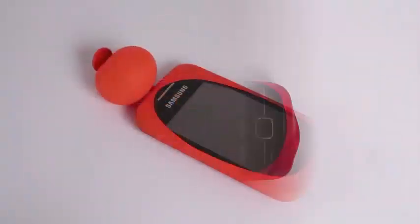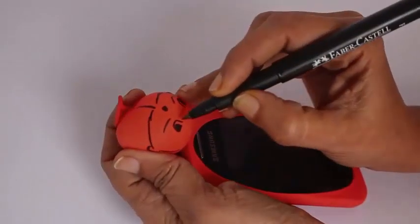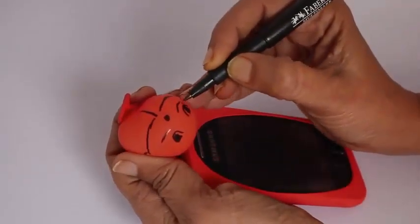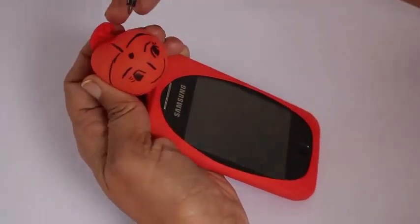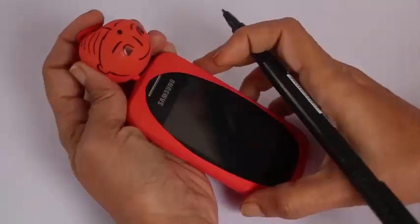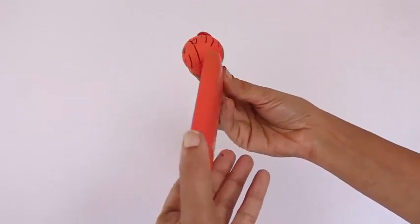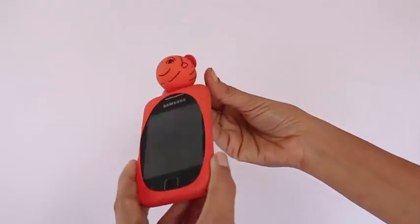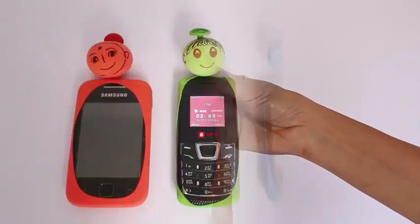Now this becomes an extremely nice cover for the mobile. Make a small baby balloon on the mouth and then draw a pretty face on it. This will lend a great character to the cover. It is a very custom made mobile cover and because the balloon is made of rubber, this cover would be waterproof and the screen is still accessible to you.